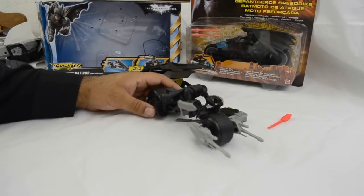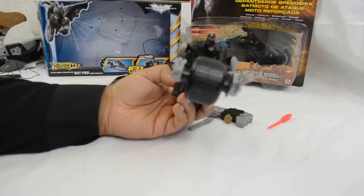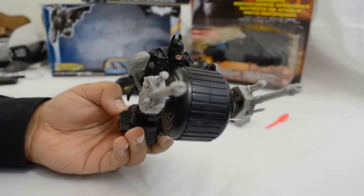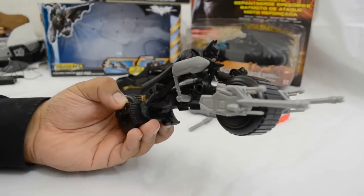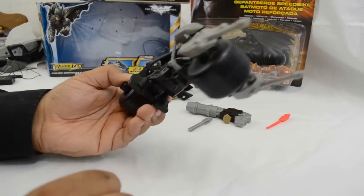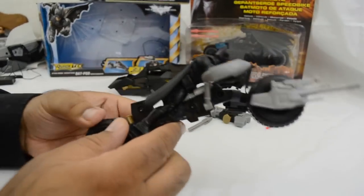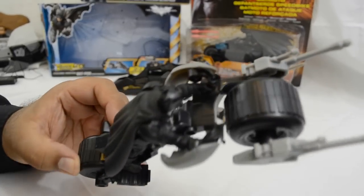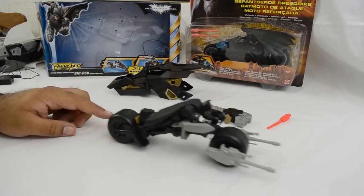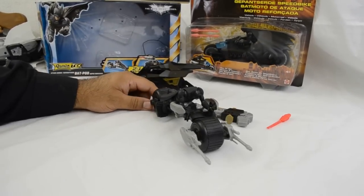Putting these little bits aside, have a closer look at the actual bike itself. Once you've placed Batman on the bike it fits in seamlessly. It is plastic but the quality is excellent. I don't know why they've chosen to go with the gray and black scheme — I would have preferred it if it was all black. It just looks more like a toy because of the color. From the pictures I've seen, in the film the bat pod is still all black.